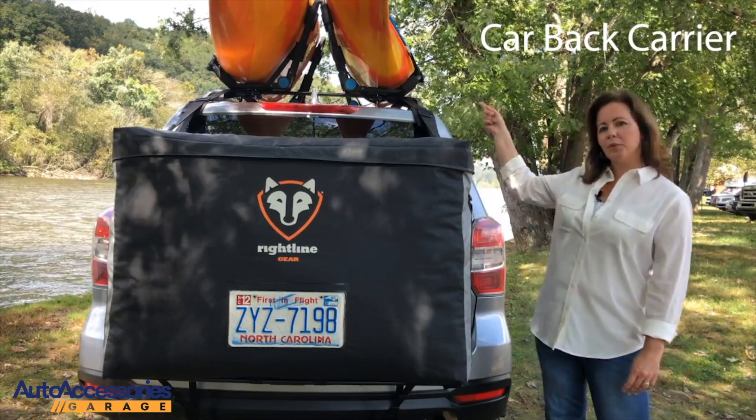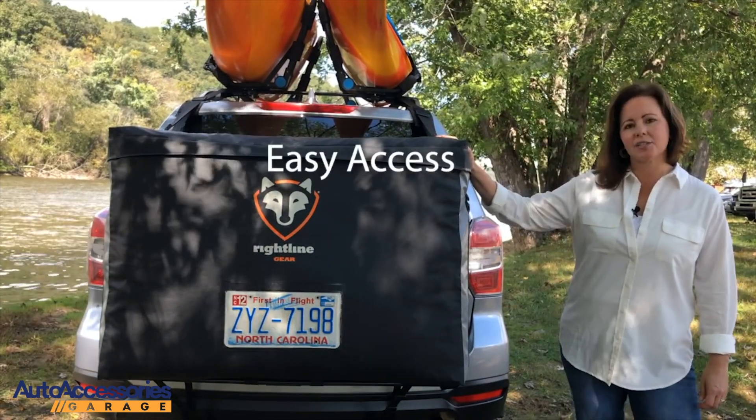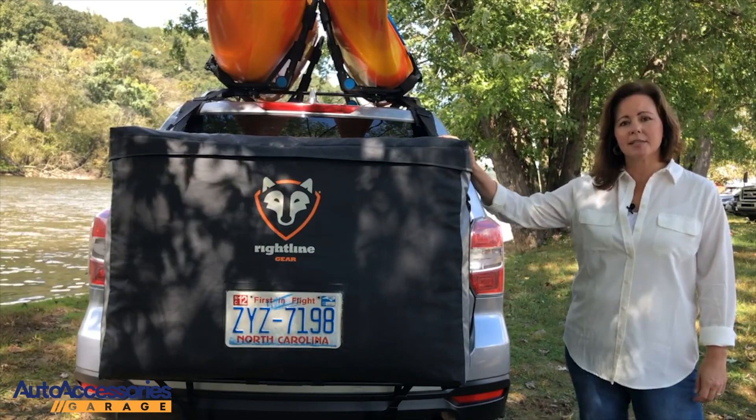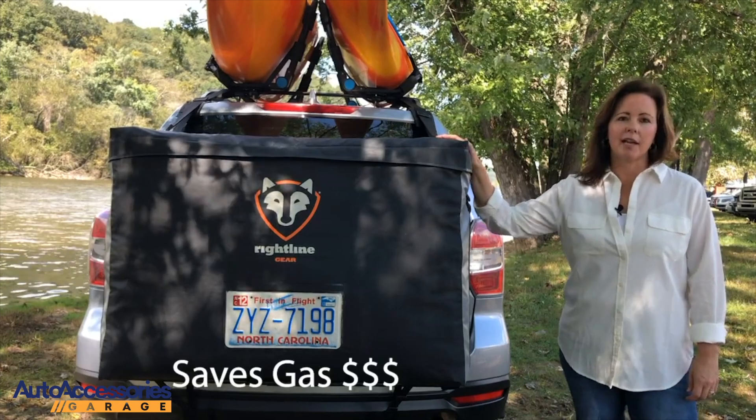Keep your gear on the roof and your cargo on the back. The carrier sits down low allowing easy access to your gear, and because it sits behind the vehicle, shielded from the wind, it saves you dollars at the gas pump.